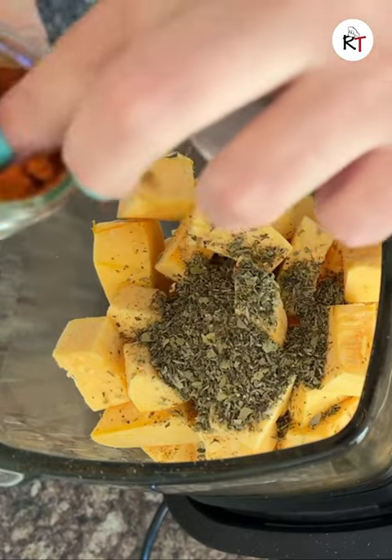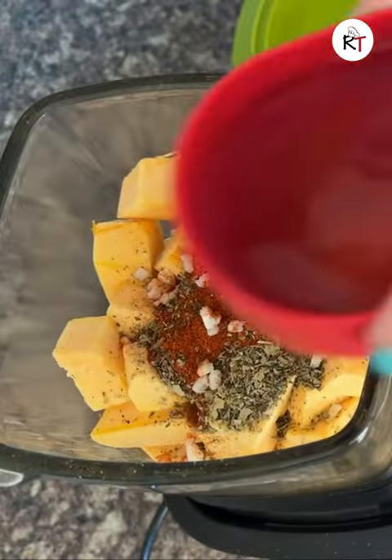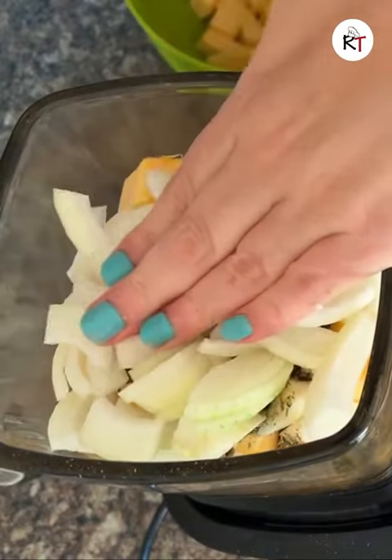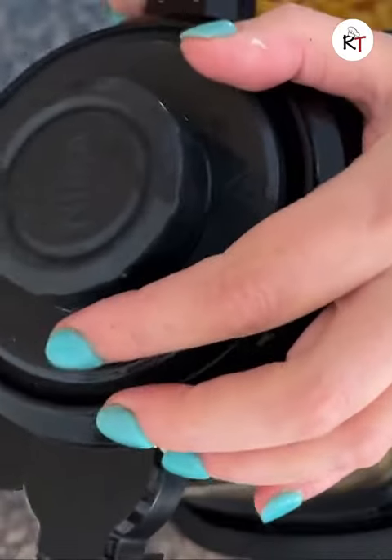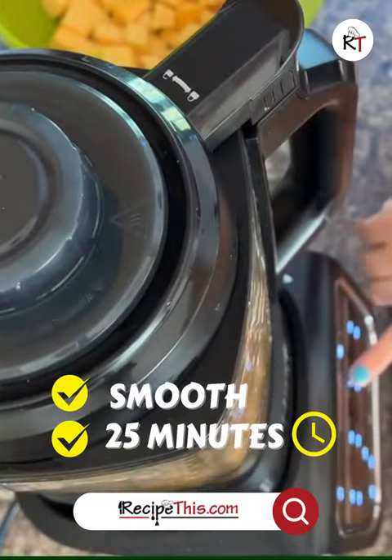Then some mixed herbs, sweet paprika, then a little bit of frozen garlic, then in goes veggie stock. Last but not least, it's the onion. Once all your ingredients are in, lid off to press the smooth soup setting.